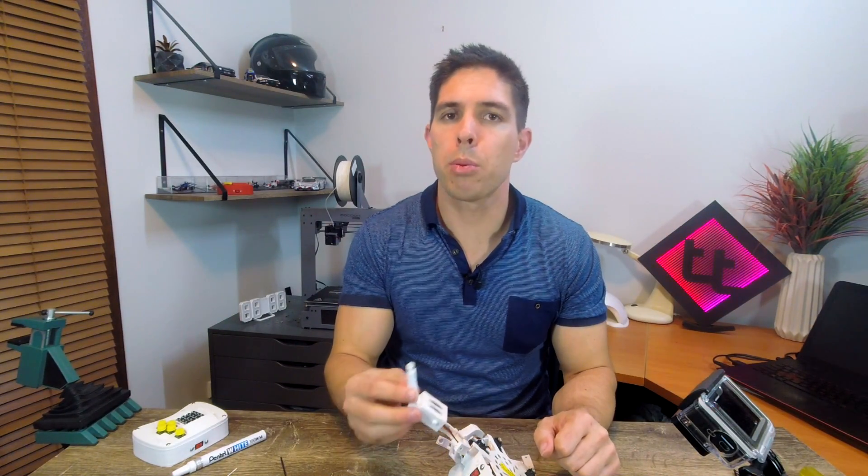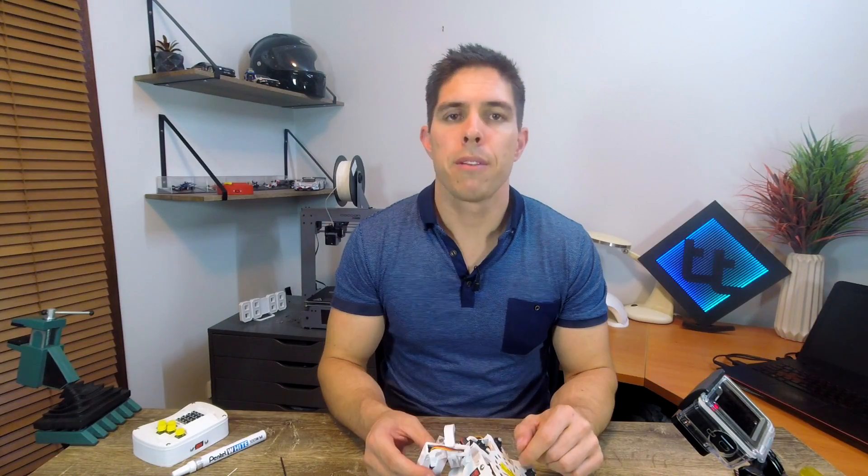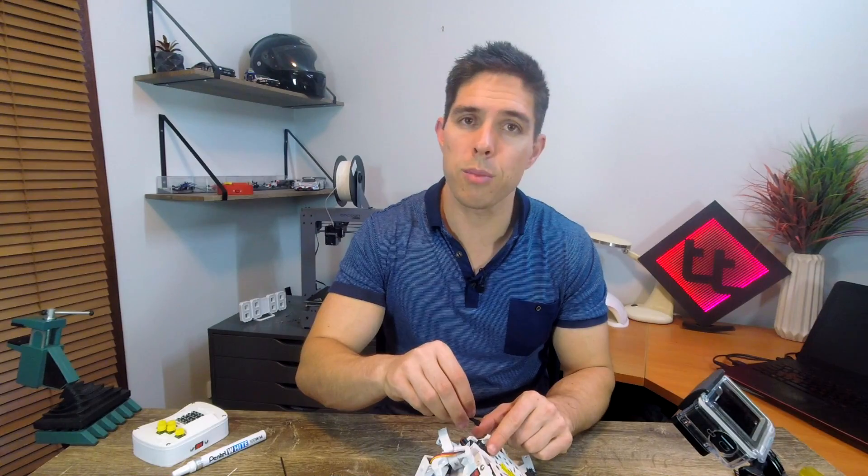These rubber washers are needed because the new servos are digital and much more powerful. They move into position so fast that the servo can overshoot and introduce some wobble as it goes back and forth trying to reach the exact point. For the knee joints, we have gravity and the weight of the Hexapod pushing down to dampen out that force. But for the hips, we need the little rubber washers to add a tiny bit of friction to prevent this behaviour. Now that the rubber washer is in place, we can put on the rest of our single-sided servo horns, once again facing away from the bump.